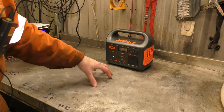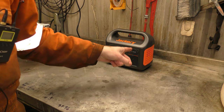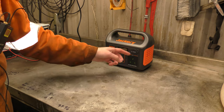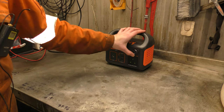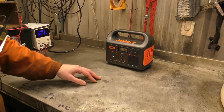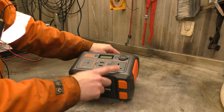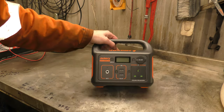The only thing I don't have to hand is anything 12 volts to plug into the 12 volt output — that's a shame. But believe me, we will be using that in a later video. So we've seen the pure sine wave inverter work, we've seen it do USB. I suppose we should take it apart now.